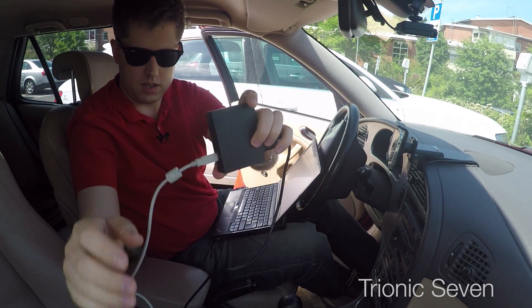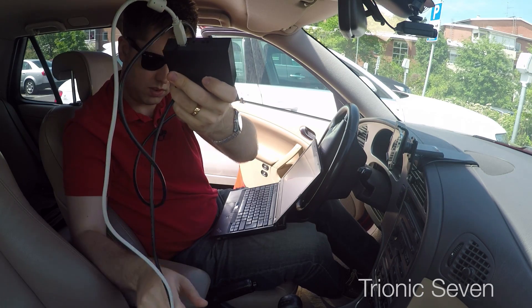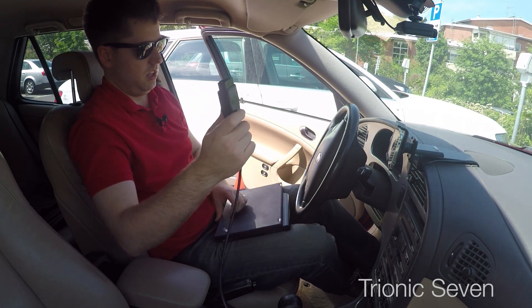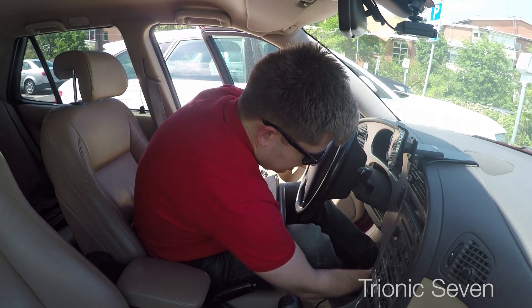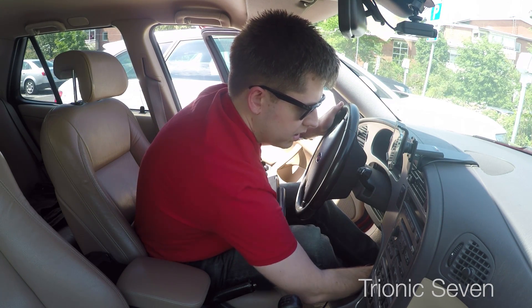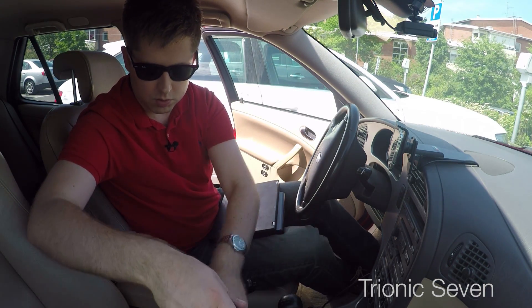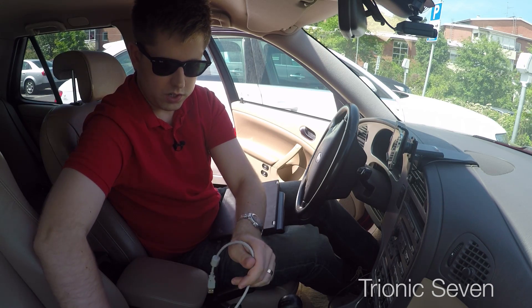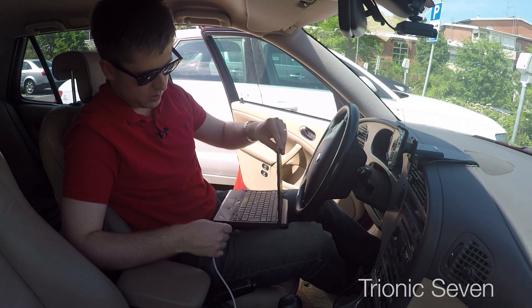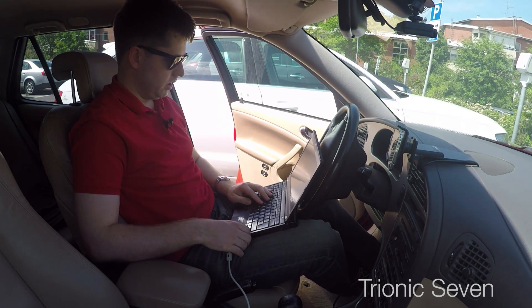Here's the adapter in a 3D printed case that I also bought from the forums. I'm inserting the diagnostic port connector here, and this only works because I have made a connection with the PBUS system — that's also one of my videos. However, this only works if you have ESP, which I do. My car is a 2002 Saab 9-5 Aero with lots of options on it.